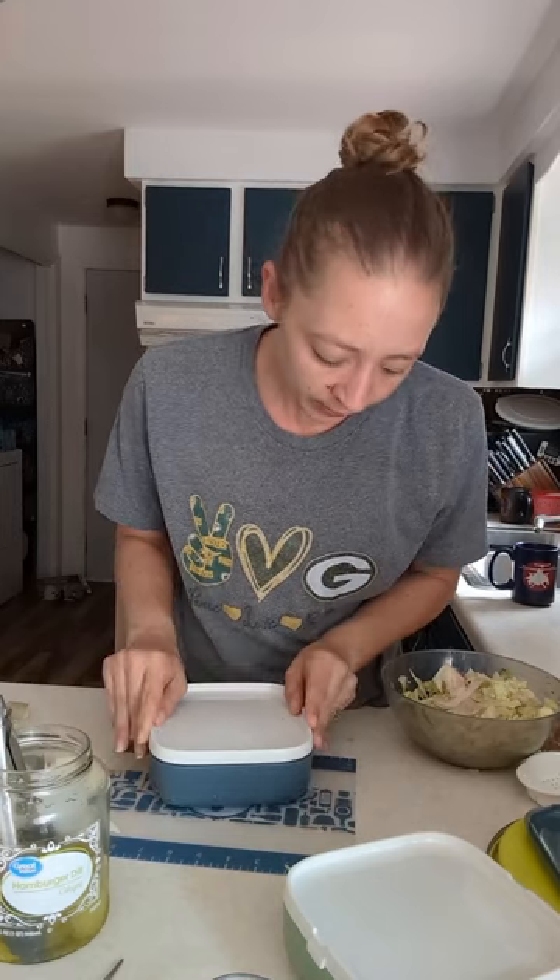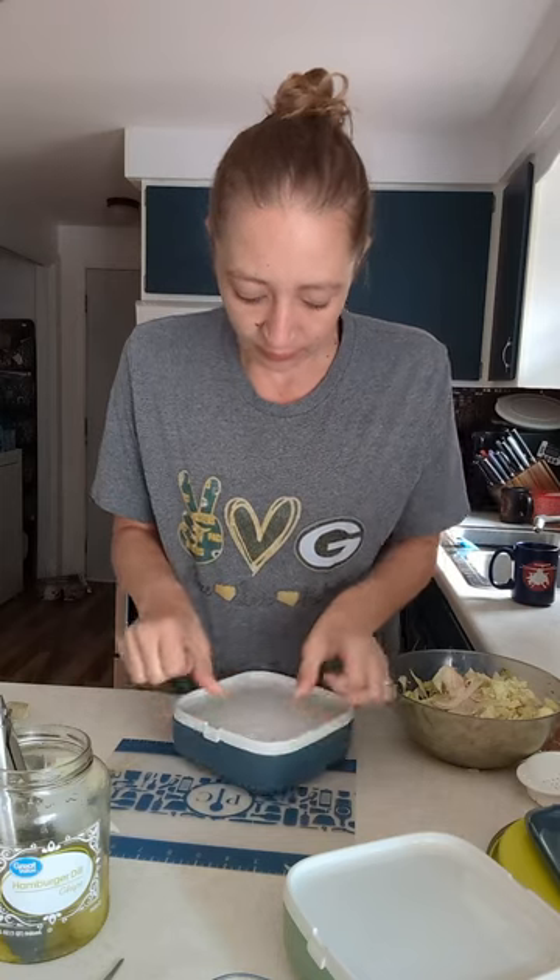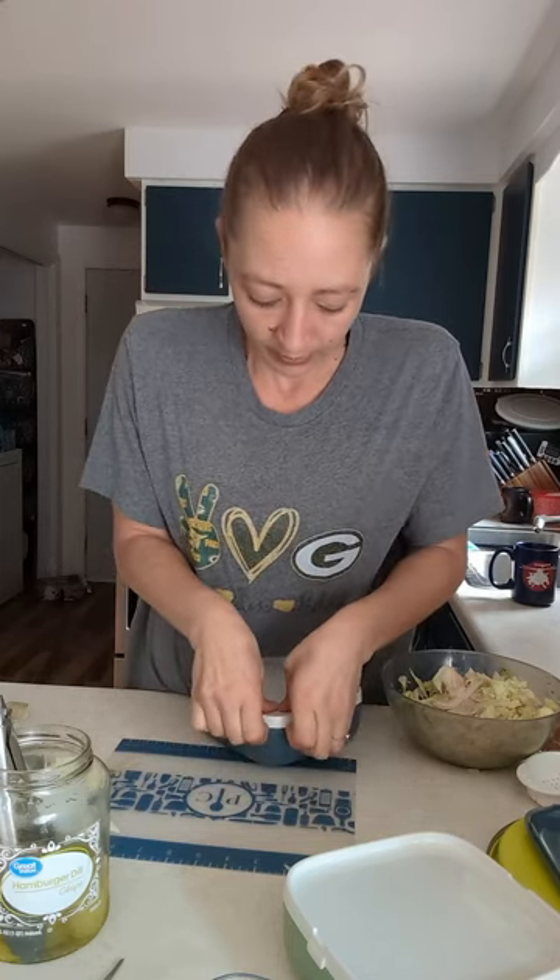I've got my lettuce in the bottom tray, so that layer goes on there. These lids are a little tricky to get on and off, especially until you've used them a few times. You might think you want to pull at this tab, but you don't — you want to come from the corner, push here, and lift it with your fingernails. And this shows you what a good seal it gets. So always open from the corner.